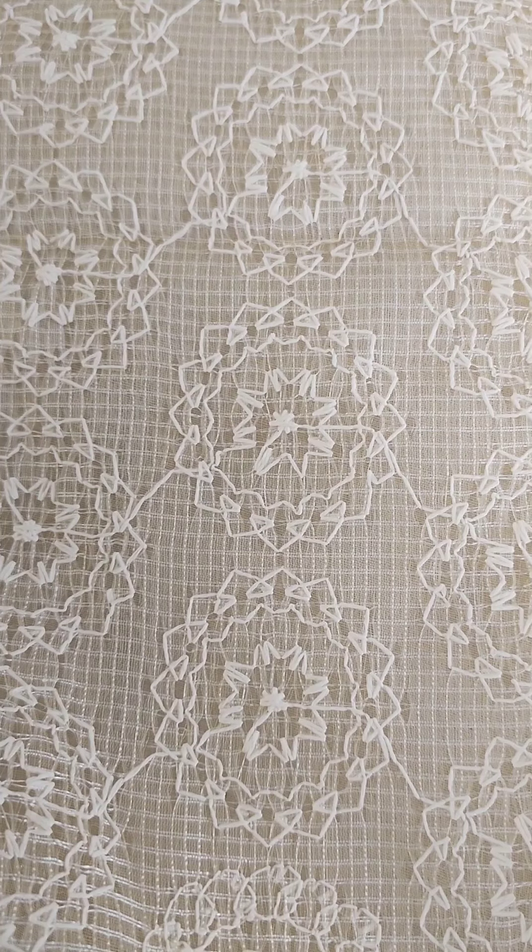The size is small to double XL and the price is ₹595. The next pattern is a cotton handwork pattern with an elegant design.